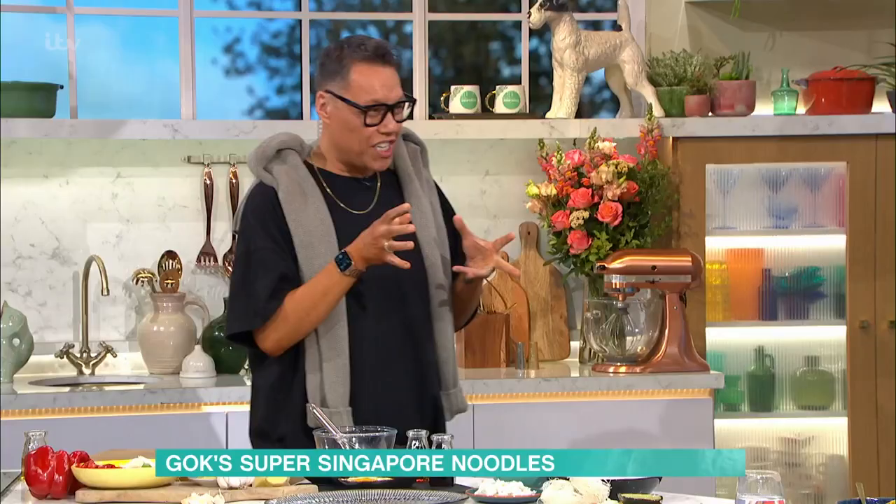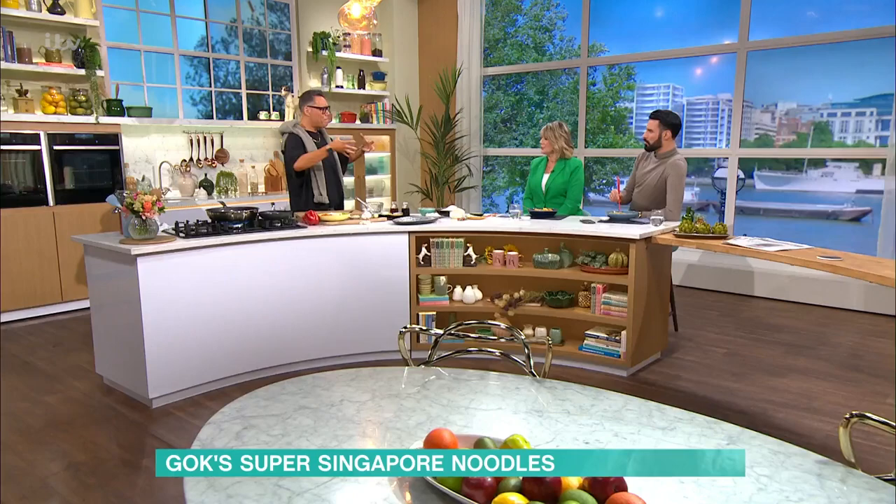Singapore is a melting pot of South East Asian food — it's right at the peninsula of Malaysia. So before it was Singapore, it was part of Malaysia, and it's a port, so the Chinese went there, the Indonesians, the Filipinos, and all of this amazing flavour just culminated in one port, and that's why the food is so incredible there.